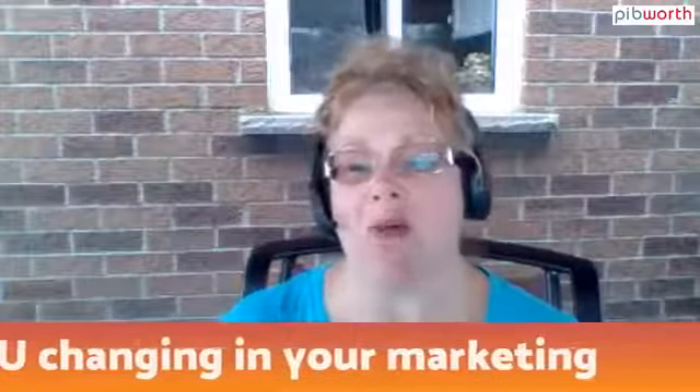I'd love for you to just leave comments in the comment section. And we will continue to play with this new BeLive software that I'm testing out. Because anything you say in the comments, I can choose to show right up here on the screen. I know we have several people watching — if you want to make a comment and say hello, your comment will actually show live on the video.